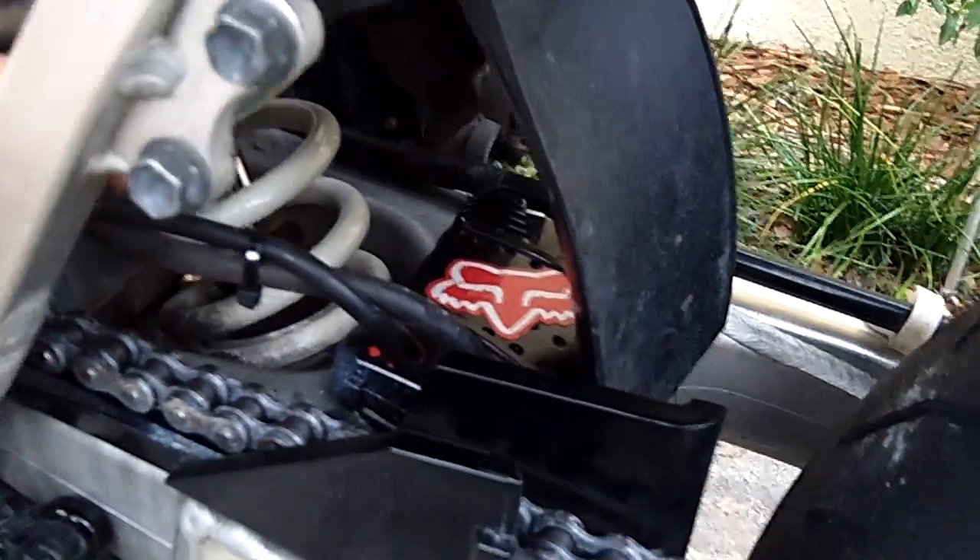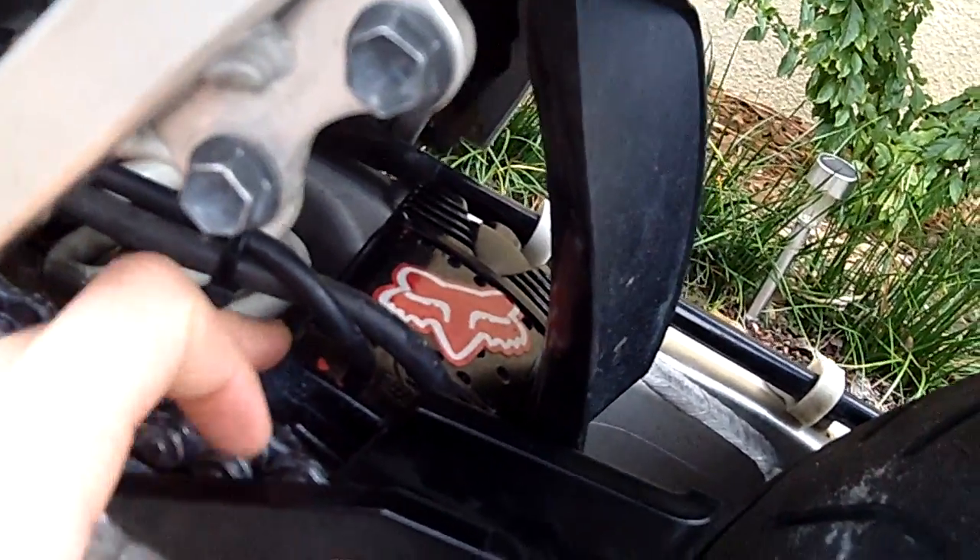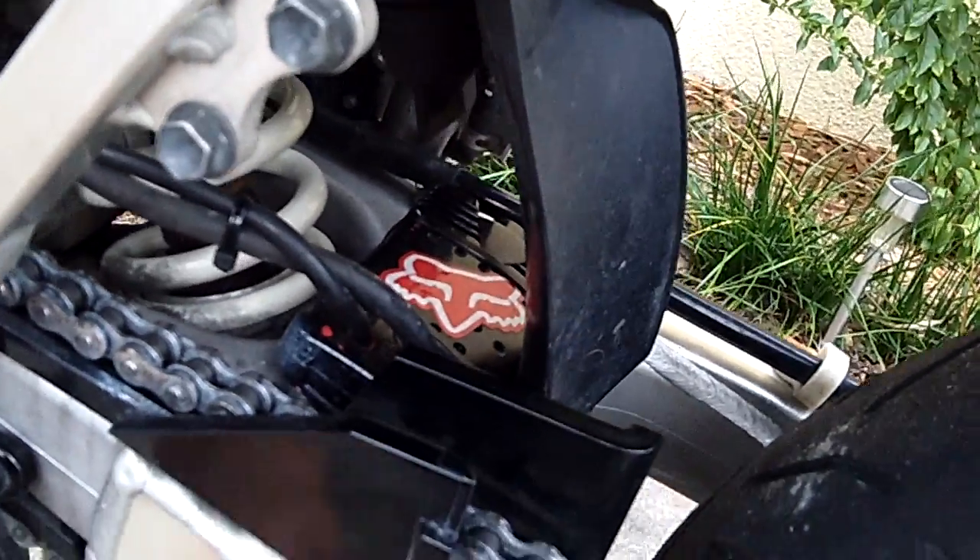I've just got my carburetor hoses running to a catch container. All that is is an ice block container from Kmart — it was like $2.50, I think.